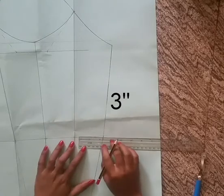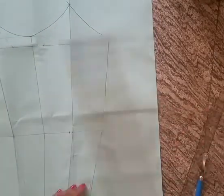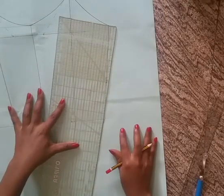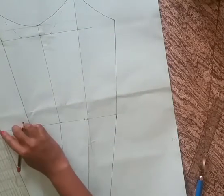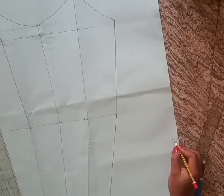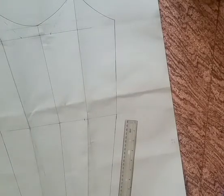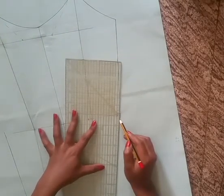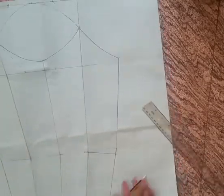From this end of the elbow line, move in to the left by 3 inches. Now measure the difference between the two side lines. Divide the value by 2 and place it from this elbow line downwards. Connect this point to this point — this forms the dart of the sleeve.